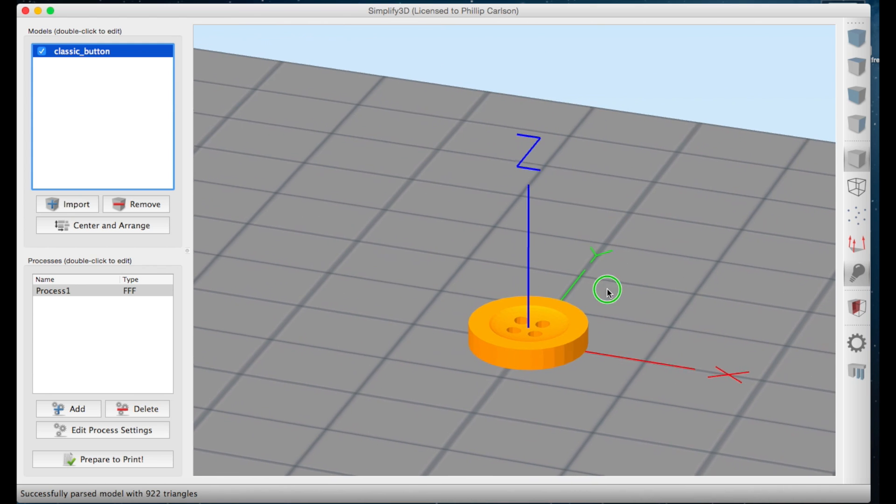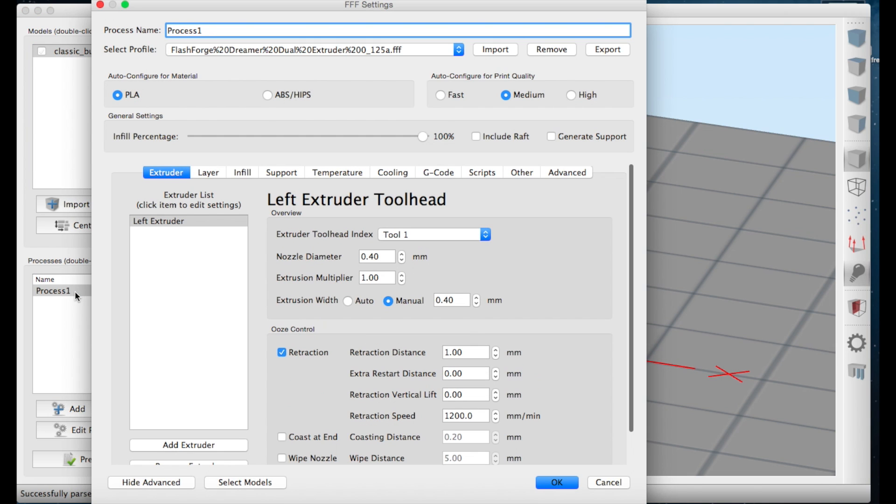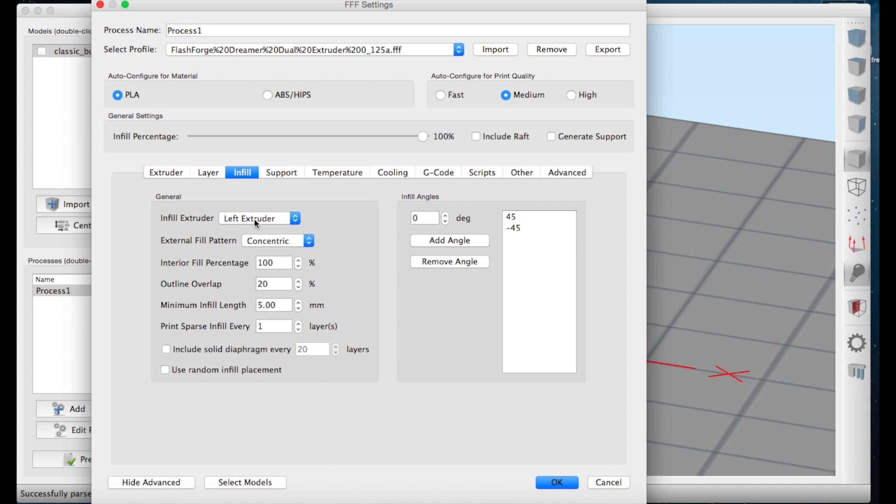There's our file — pretty cool. Now to print it, I'll check my process. It's already set up for my FlashForge Dreamer. I'm only using the left extruder because it's a button and I want it in PLA. I prefer 200 microns and 100% infill so it'll be nice and strong. For infill, instead of the normal rectangular, I'm going to choose concentric — I'll show you why.